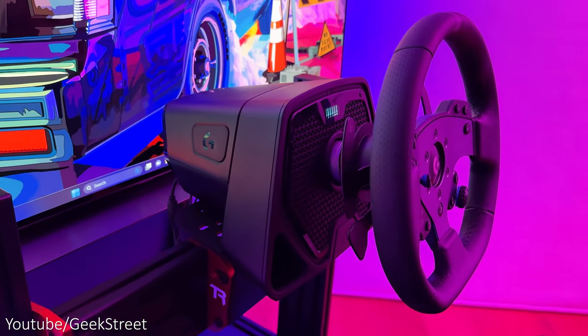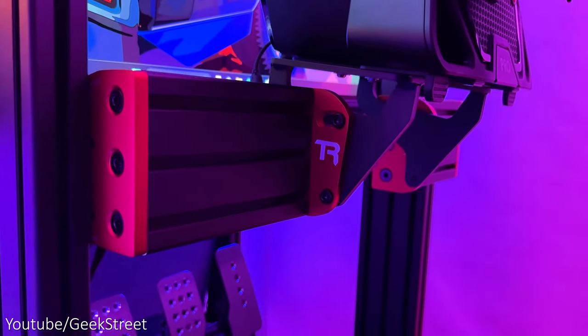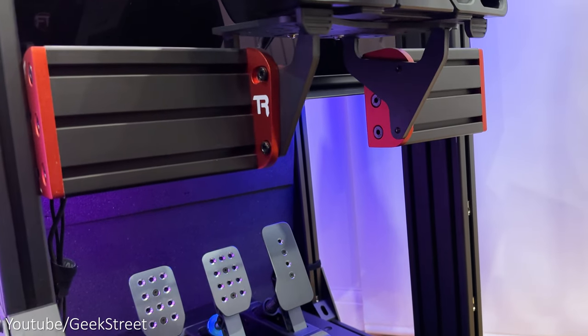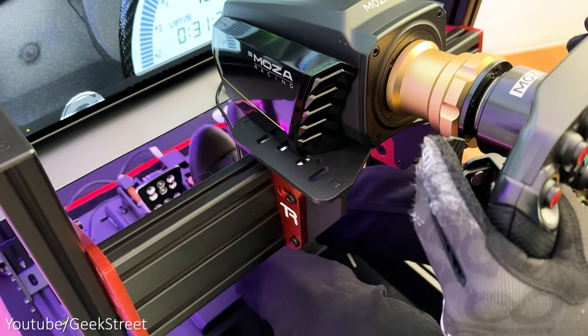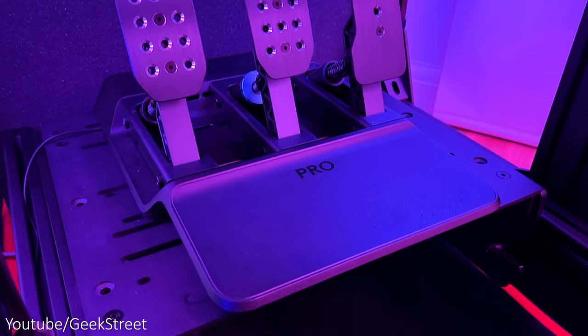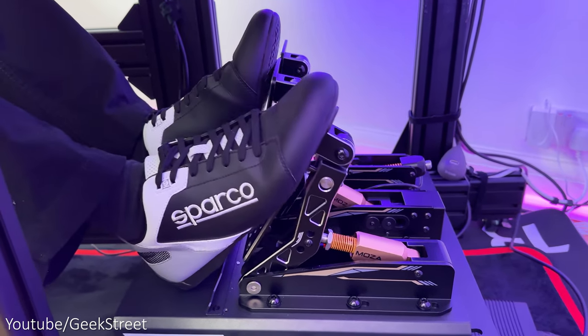The wheel mount is supported by two aluminum profiles with Track Racer's TR1 wheel mounting system, allowing me to deck mount the majority of wheelbases via the pre-drilled holes. You also have the added option of side mounting where you'd only have to change the bracket. This is perfect for my needs as I have to flip between different wheels quite regularly for reviews. The universal pedal plate also comes with pre-drilled mounting holes, made from strong carbon steel, and fits the majority of racing pedals.